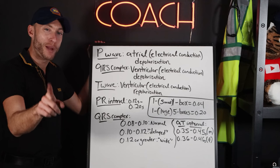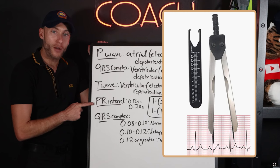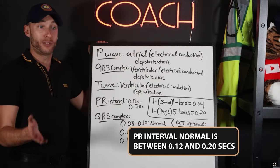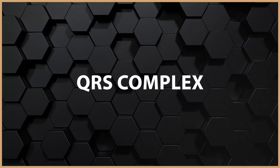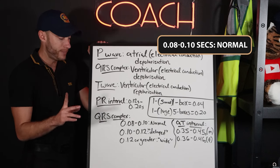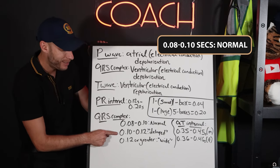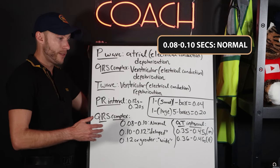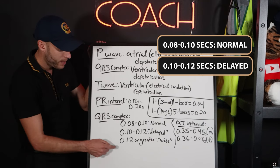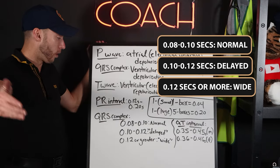Now remember our PR interval — when measuring using EKG calipers, the PR interval should be between 0.12 and 0.20 seconds. That's a normal PR interval. If it's too short or too long, we have an issue. For the QRS complex, a normal duration is between 0.08 and 0.10 seconds. A delayed QRS is 0.10 to 0.12 seconds — it's taking a little longer than expected. A wide QRS complex is defined as 0.12 seconds or more.